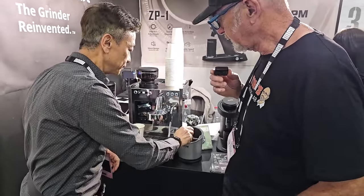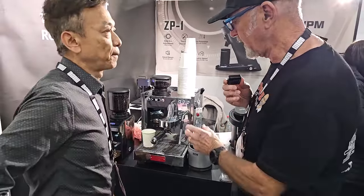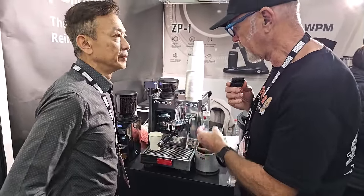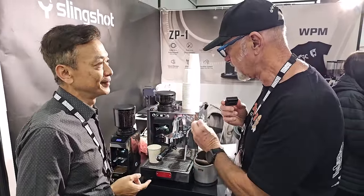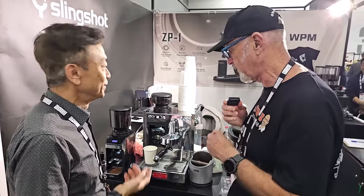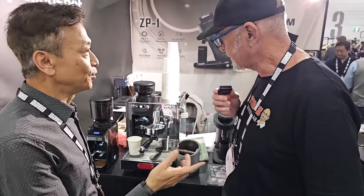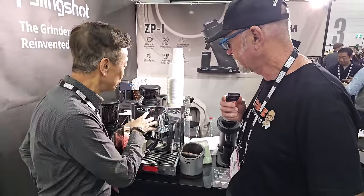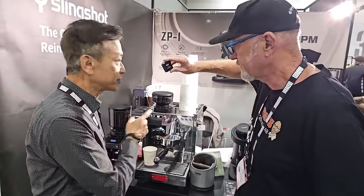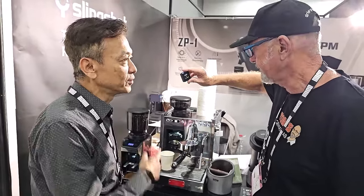I think we are quite unique. For someone who knows what they're doing, you can tell by the pour whether you're going to get in the cup what you want. And if you get it in time, you can adjust and say I want it a little slower, a little faster, a little bit more brightness, a bit more body. You can adjust it appropriately. You can change the pressure during brewing — I think this is quite unique.